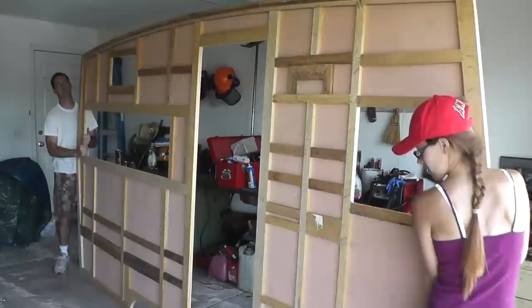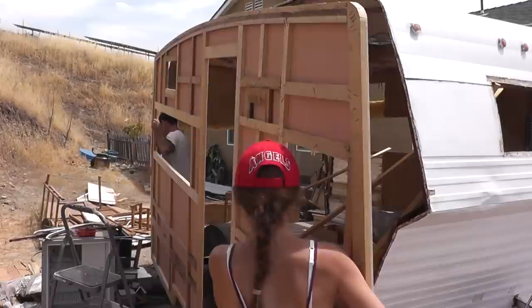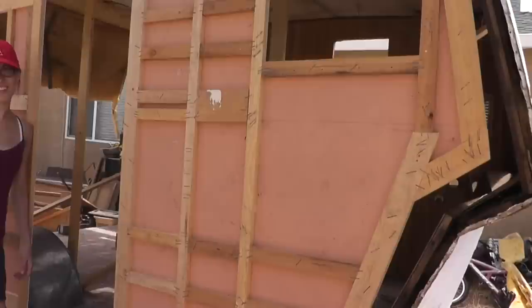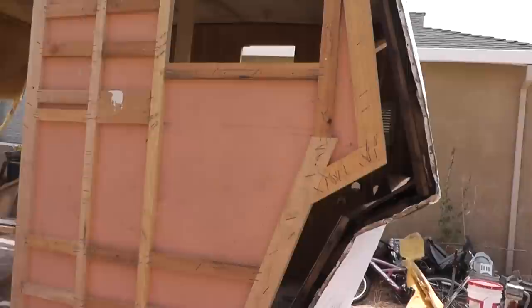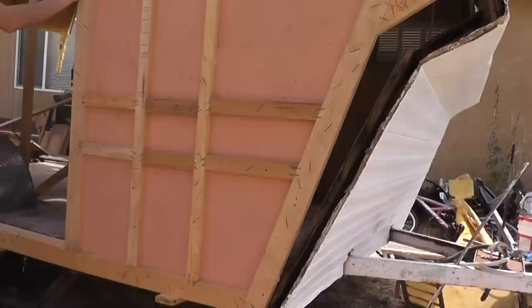As we tilt it this way, it becomes flimsier and flimsier. Let's get it up on those cleats. Well, the wall is roughly where it needs to be. I'm glad we're going ahead and installing the wall because over the past few days it looks like we've started to experience a little bit of sagging. How embarrassing — it happens with time.